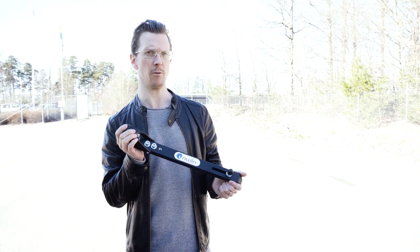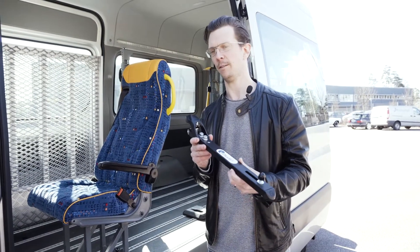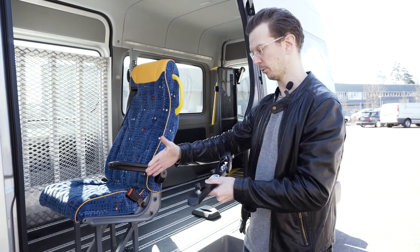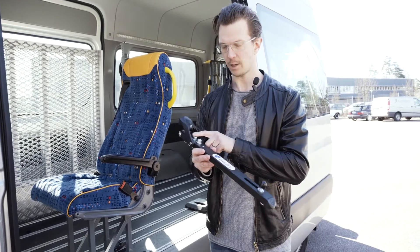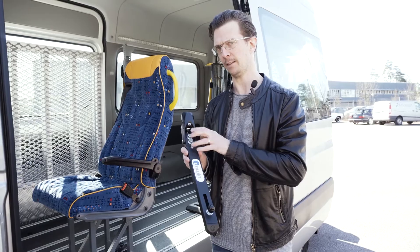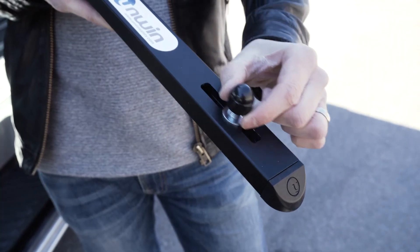Hi, today we're going to take a look at the new Unwind Seat Locker. The Unwind Seat Locker is a device for fixating seats onto tracking or rails like these here. It's got three points here in the back for fixating the seat legs and a flexible one in the front.